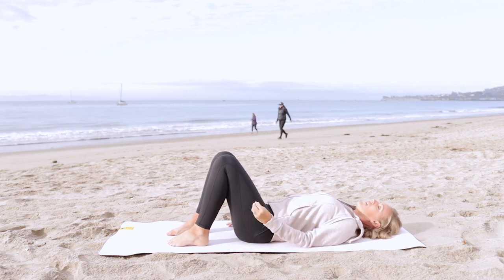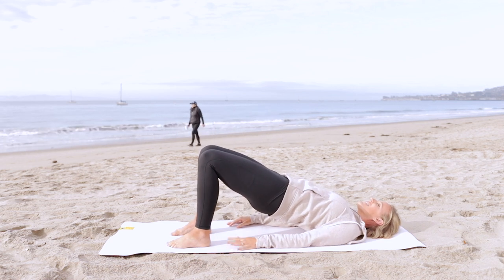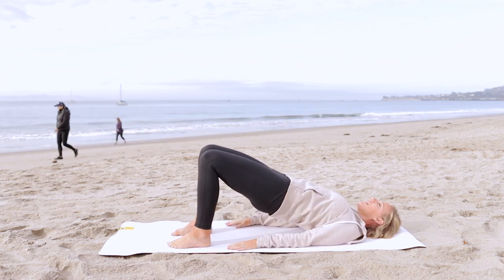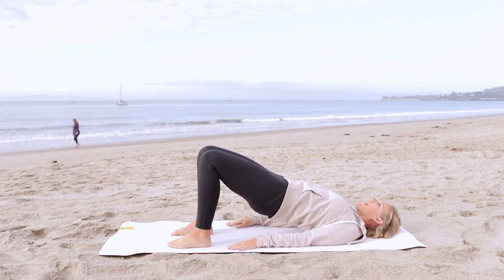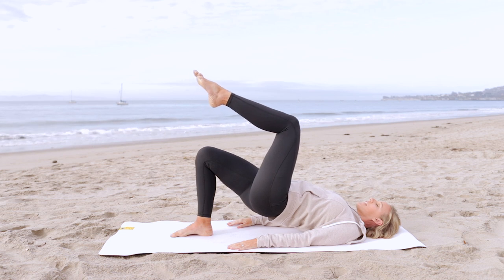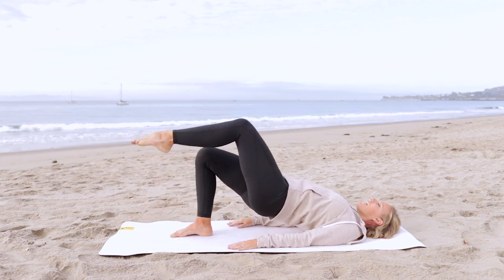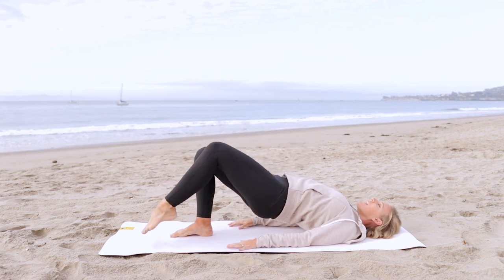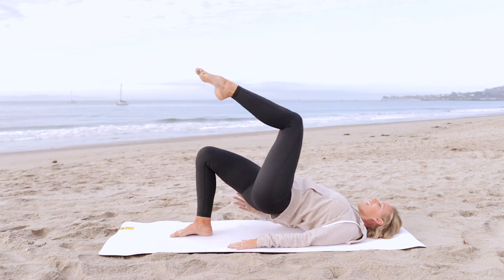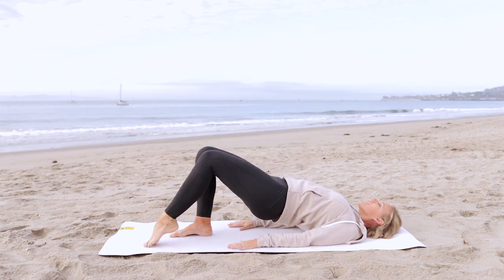Now you could stay here, or I'm going to give you another option to kind of turn up the heat a little bit. Hips are elevated, pressing equally into both feet. Draw the belly button towards your spine and take your left knee to tabletop position. From here, you're going to inhale, reach down to tap the mat. Exhale, bring it back up. Now here, I want you to try to keep your hips nice and level. You're really going to use the hamstring and glute on that supporting leg.